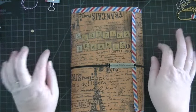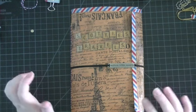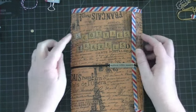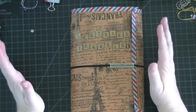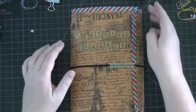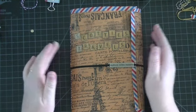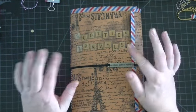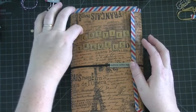Hey everyone! I am here today to share with you this vintage travel journal that I made for my really sweet friend Scotty. You all remember Scotty gifted me that beautiful Pete's Coffee journal, so I wanted to make her something special. She's been doing a lot of traveling lately, so I thought I would make her a little envelope vintage travel themed journal. I'm going to jump right in and get started.